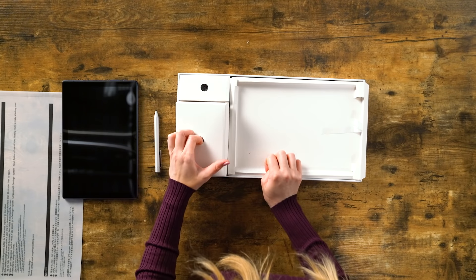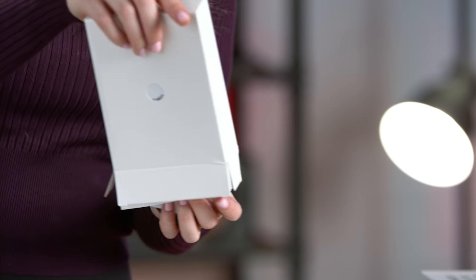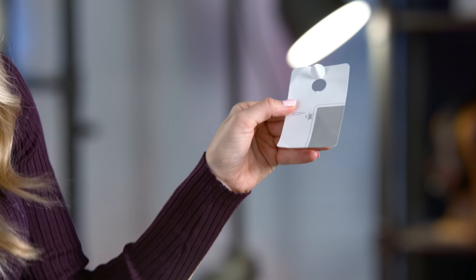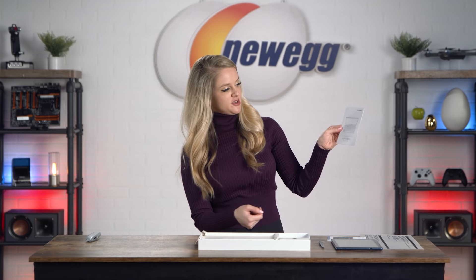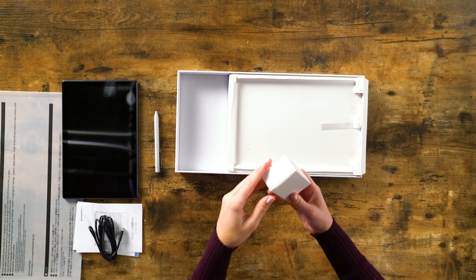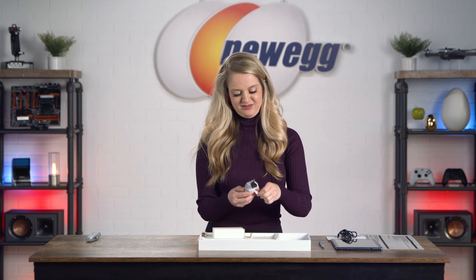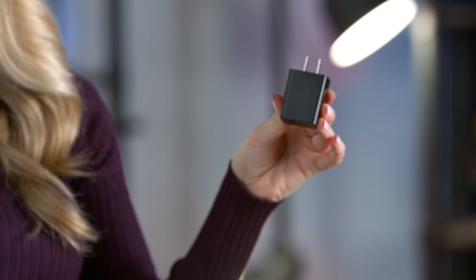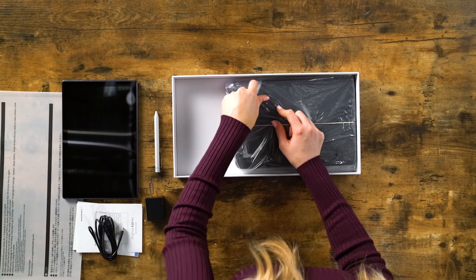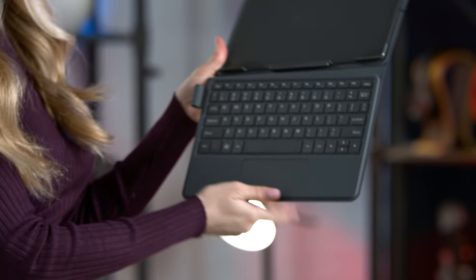Here we have the stylus. This is the SIM key. Here are instructions on how to use the SIM card key. Here's the user manual. Here's the quick start guide. Here we have the USB to USB-C cord. Here's the AC adapter. And this is the docking keyboard. So that's everything that comes in the box. Let's clear off the table and we'll talk about the KingPad K10 Pro.